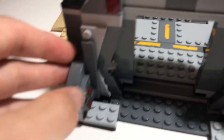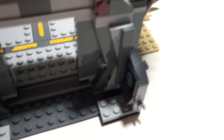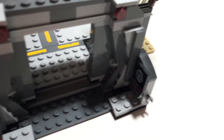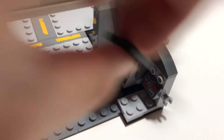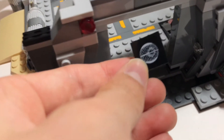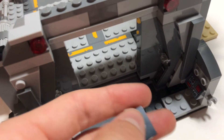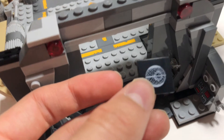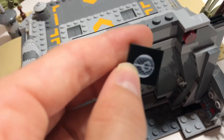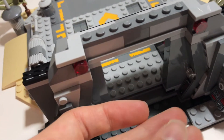Around the back you can see there's a control panel as well as the Death Star plans. You can pull those off pretty easily — these also came in the droid escape pod from a couple years ago. You can put the plans in a minifigure's hands and have them run out, like they did in the movie. Of course in the movie it was at the top of the tower and they had to transmit it, but it's still a very cool piece to have.